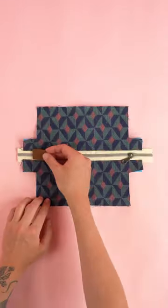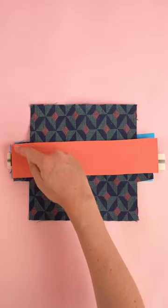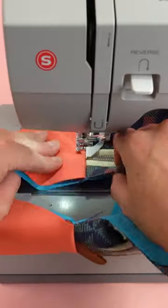Cut out a small tab, place it on top of your zipper. Grab your side panels, place the right sides together, lining up the side edges, and stitch at a quarter inch seam allowance. Flip the right sides out, fold it in half, and add a top stitch.